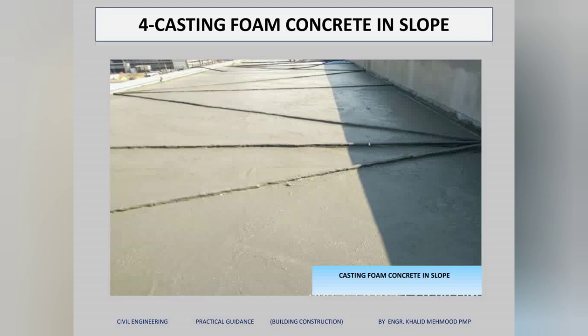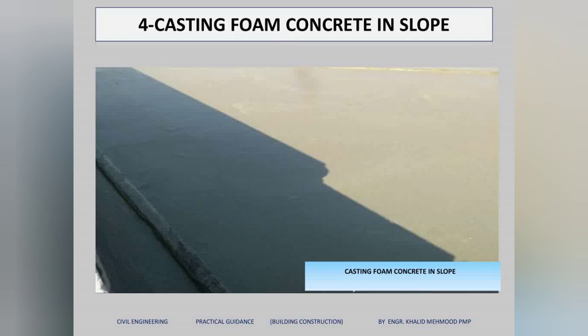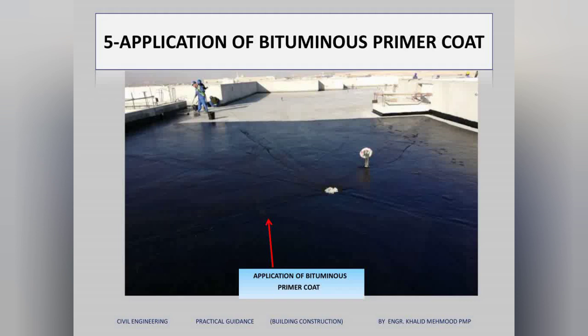After the ridges are fixed, we start casting foam concrete following the ridges for the slope. We use foam concrete on the roof to reduce the weight of the concrete, because foam concrete is a very lightweight concrete.